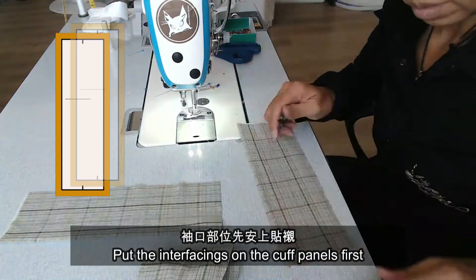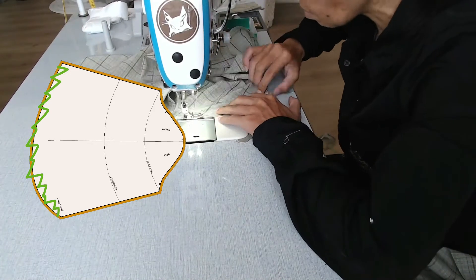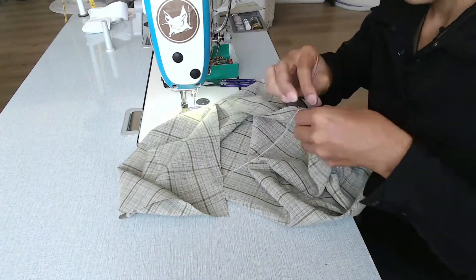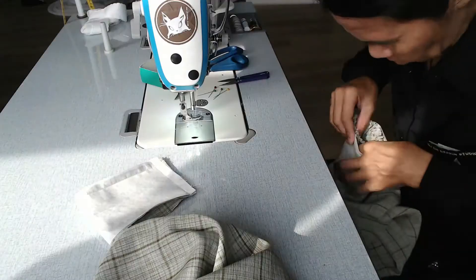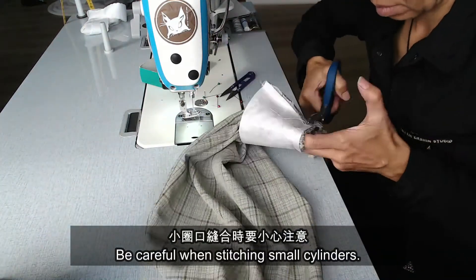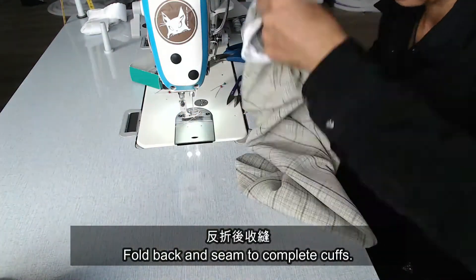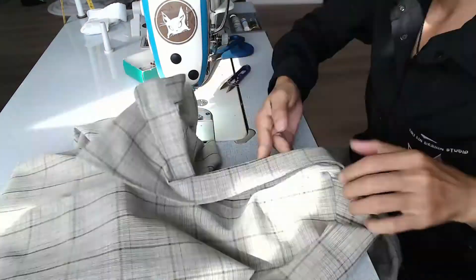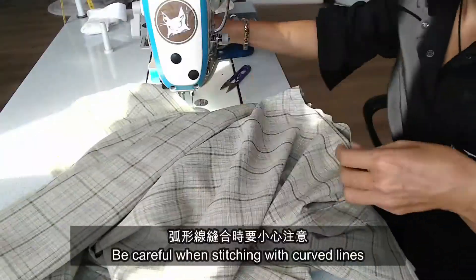Put the interfacing on the cuff panels first. Gather the sleeves to the same length as the cuff. After the gathers are fixed, seam the sleeves and cuffs to form cylinders separately. Then sew the sleeves to the cuffs. Be careful when stitching small cylinders. Fold back and seam to complete the cuffs. Sew the sleeves to the bodice. Be careful when stitching with curved lines.